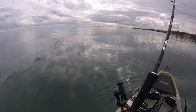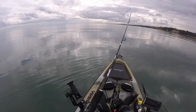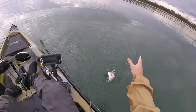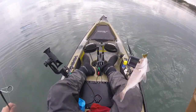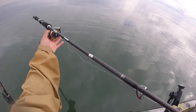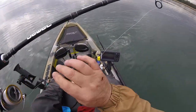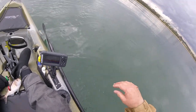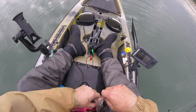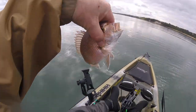On again — unbelievable! Here we go — another pinky. Got the little why. There's another one — see you, mate.